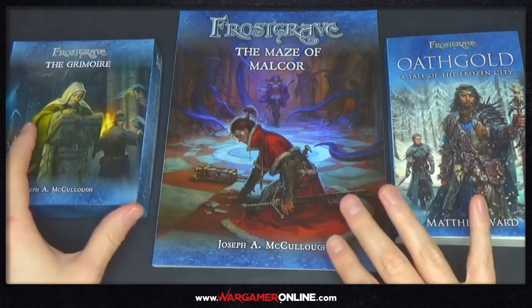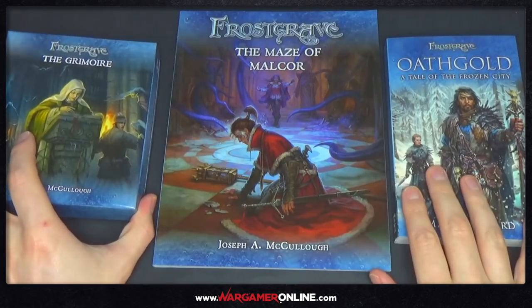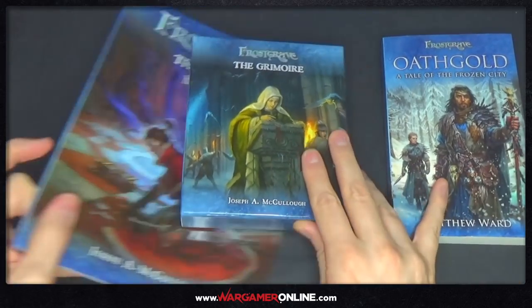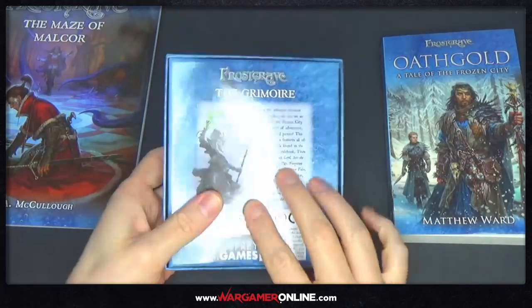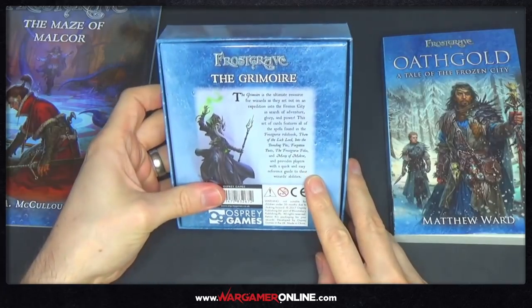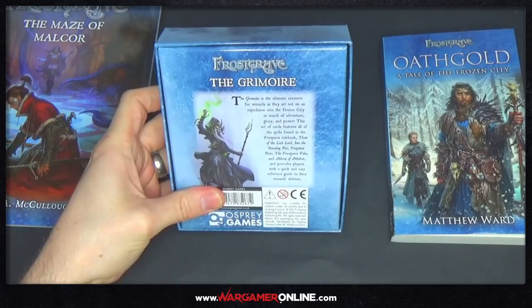So we're going to go through these in stages. We'll start off with this grimoire, which is a box. Now this is £14.99 recommended retail price. It says the grimoire is the ultimate resource for wizards as they set out on an expedition into the frozen city in search of adventure, glory and power.